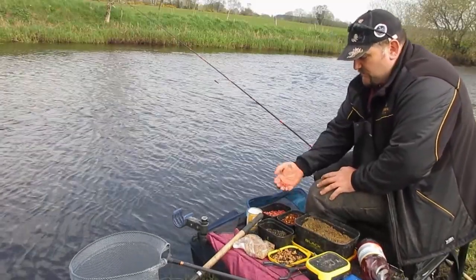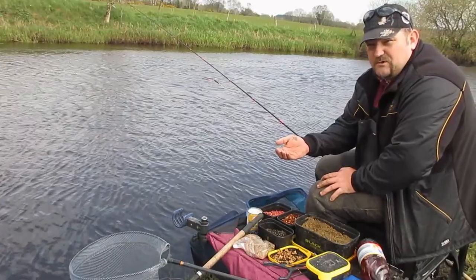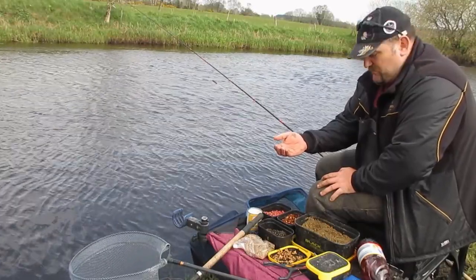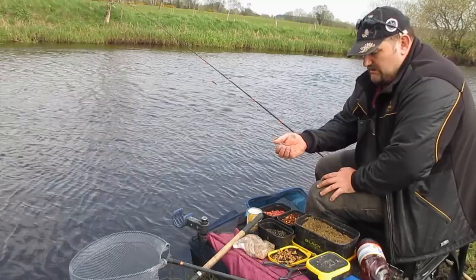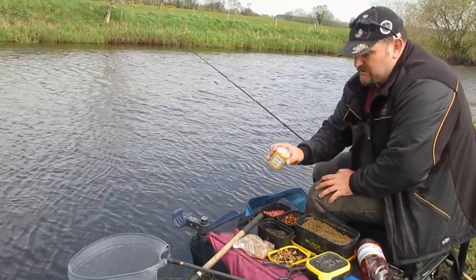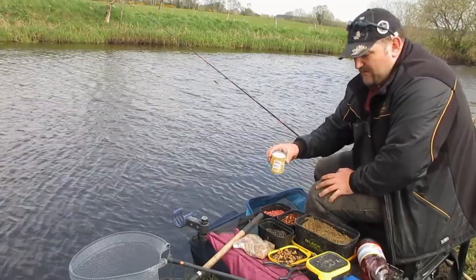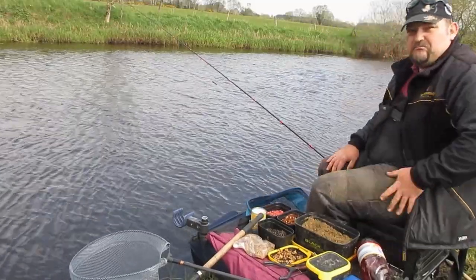We have fresh red maggots for the hook. We mainly use them on the hook, but can feed a handful every now and again just to keep the fish looking around for them. If the fishing gets really good, then I might use sweet corn on the hook, as this can often catch those bigger, more wary fish.